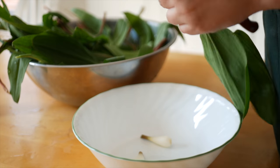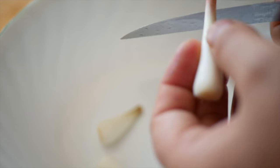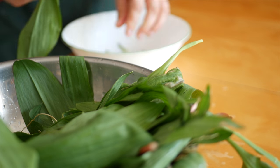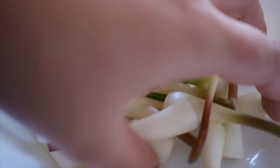While the pickling liquid is heating, prep the ramps. Remove the small base portion with the roots attached, trying to take off as little of the bulb as possible. Then using your knife, remove the leafy portion and set it aside for another recipe.